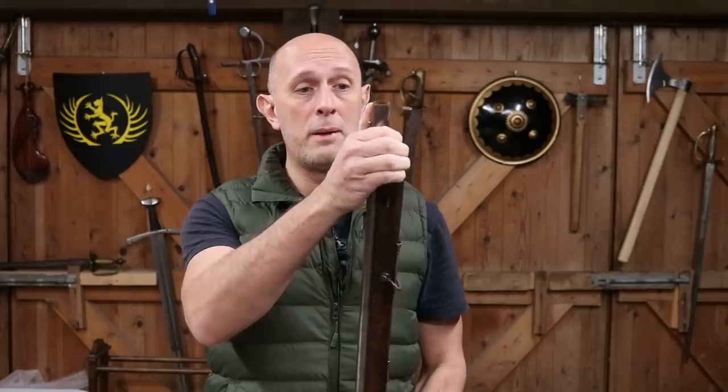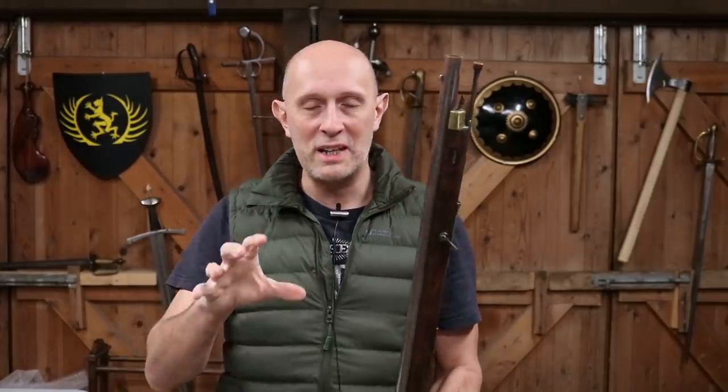Hey folks, Matt Eaton here, Scholar Gladiatoria. This is going to be a relatively short and simple video talking about the fascinating topic of ramrods, but more specifically captive ramrods. The reason I'm quickly churning out this video now is a discussion on Facebook. A friend of mine asked me what a particular thing was on a pistol, and I was like, oh well, that's the hinge for a captive ramrod. It occurred to me that lots of you out there might not know what a captive ramrod is.